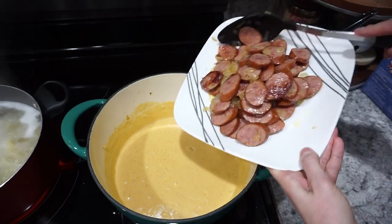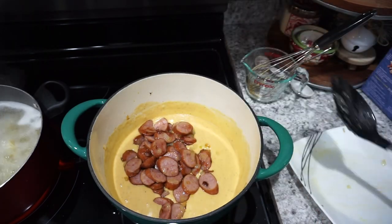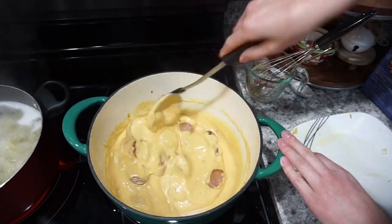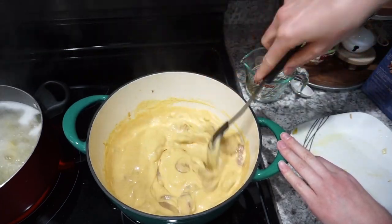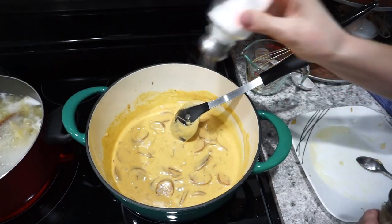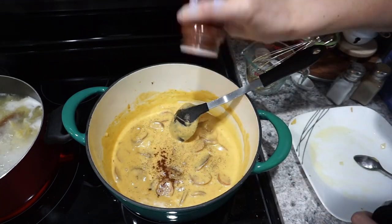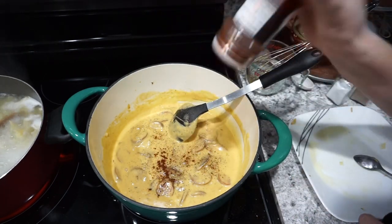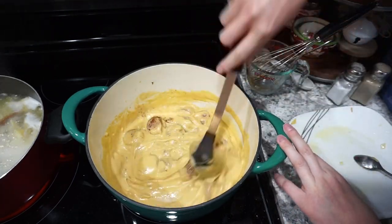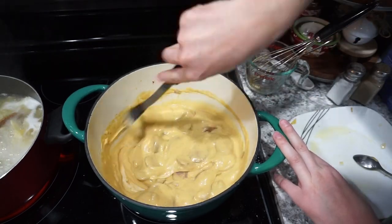Here is the sauce — it was really nice and creamy. Then I'm just adding the sausage and onions right back in and giving it a quick mix before adding in my pasta. Once your pasta is done, drain it off like you normally would, making sure it's cooked all the way through. You'll probably want to add a little bit of extra seasoning — I personally added a little bit more chili powder, a little bit more salt and pepper, and it turned out really, really good.